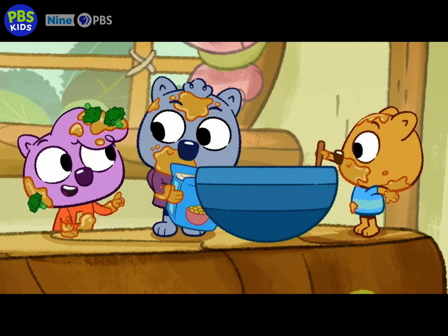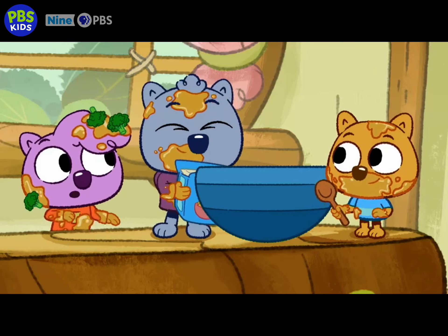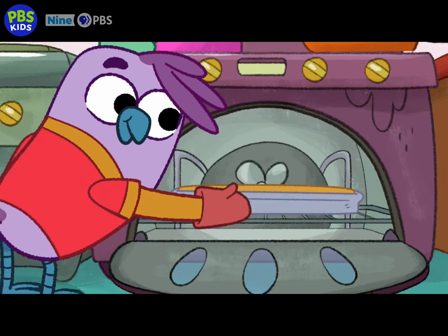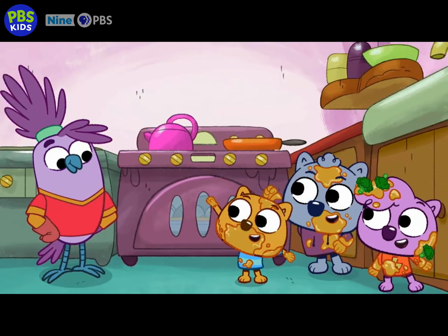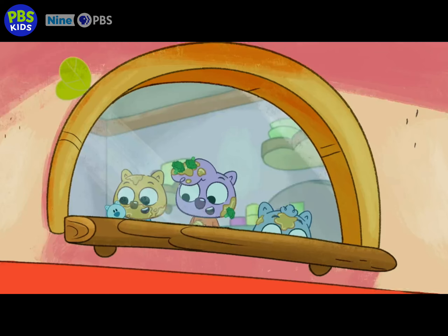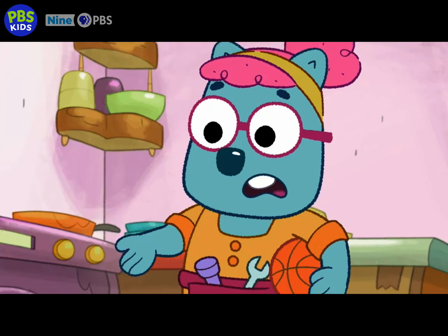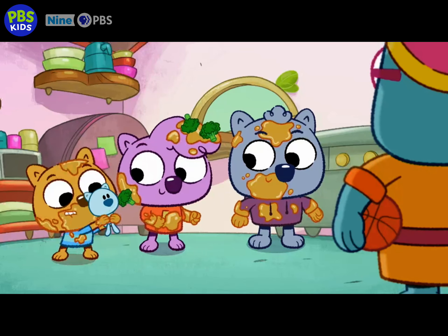Now we just need to bake the cornbread. But we can't use the oven. Let's see if Kaya can help. We're going to make Grandma Supers so happy. Cornbread making time! Playing basketball sure works up an appetite. Thought I'd stop in for a snack. What are you Wiggles up to? And how'd you get to be such a mess? We made you cornbread!